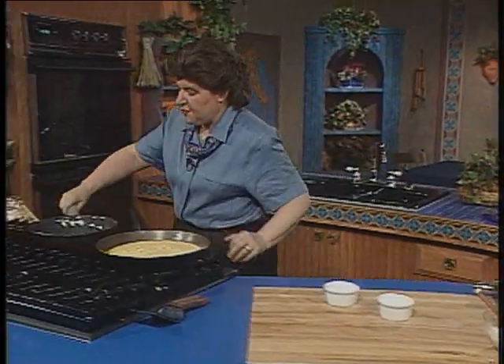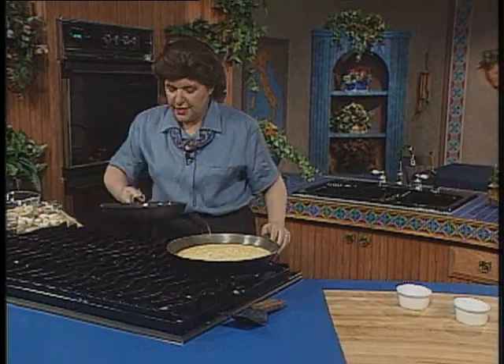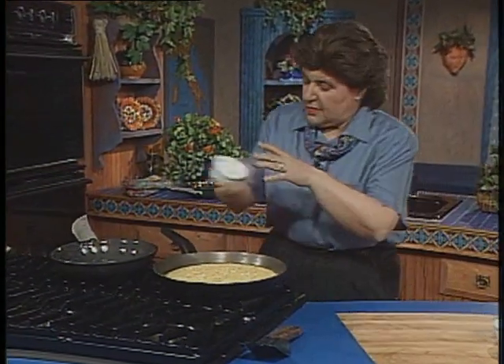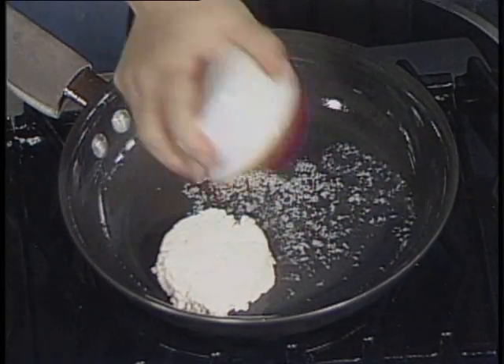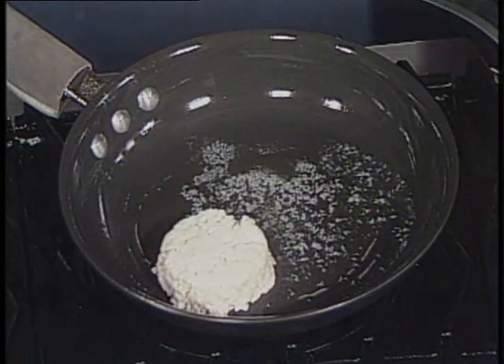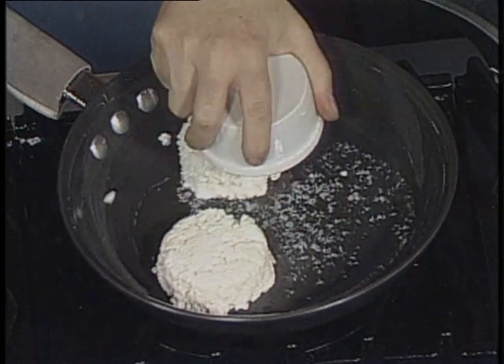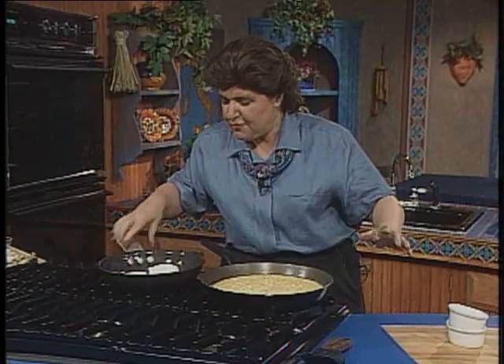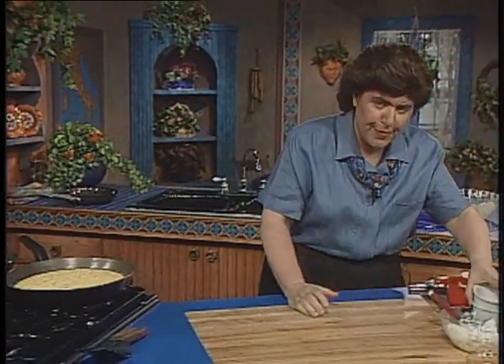And now in another frying pan here with a little butter and olive oil, I'm going to add these. In they go — there's one, and there's the other one. That's just going to cook like that for a few minutes until they start to get a little brown.